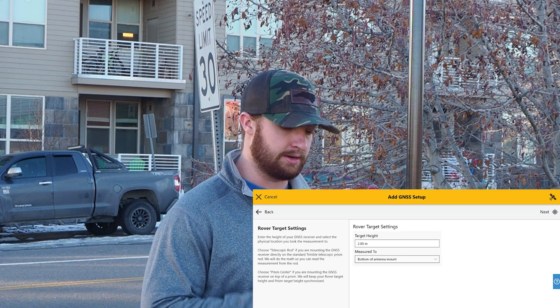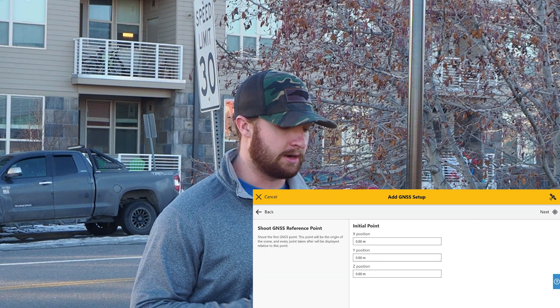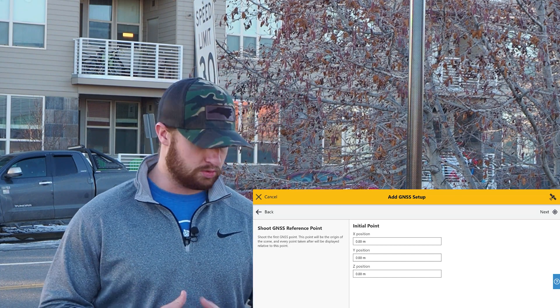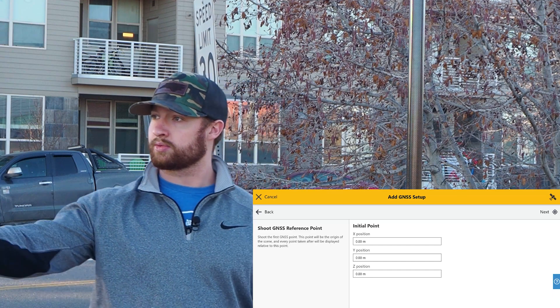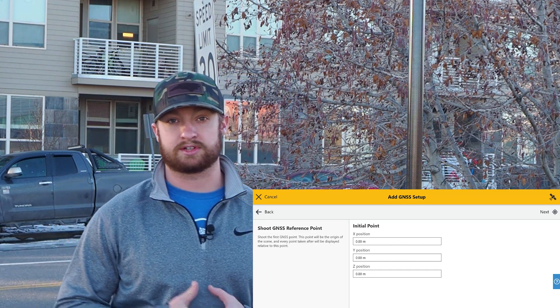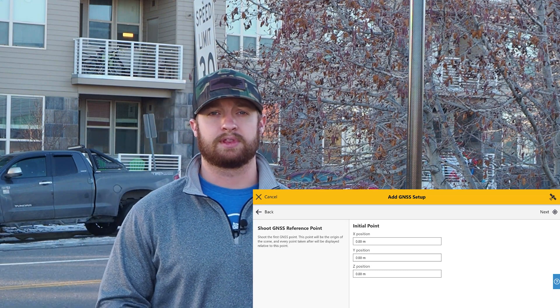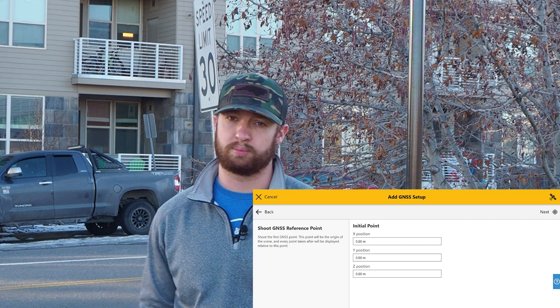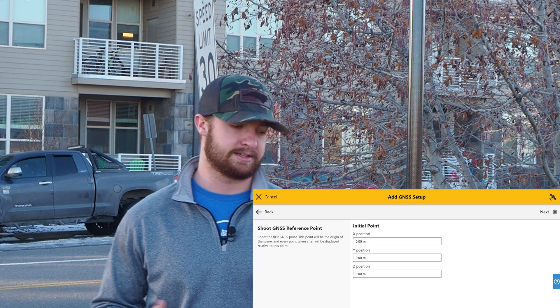We'll go ahead and hit next, and now I'm going to take my initial position. I'm going to use one, two, three and four control points. Ideally these are four control points on the perimeter of your scene, but for simplicity's sake I'm just going to use those four control points that I know are in my scene.